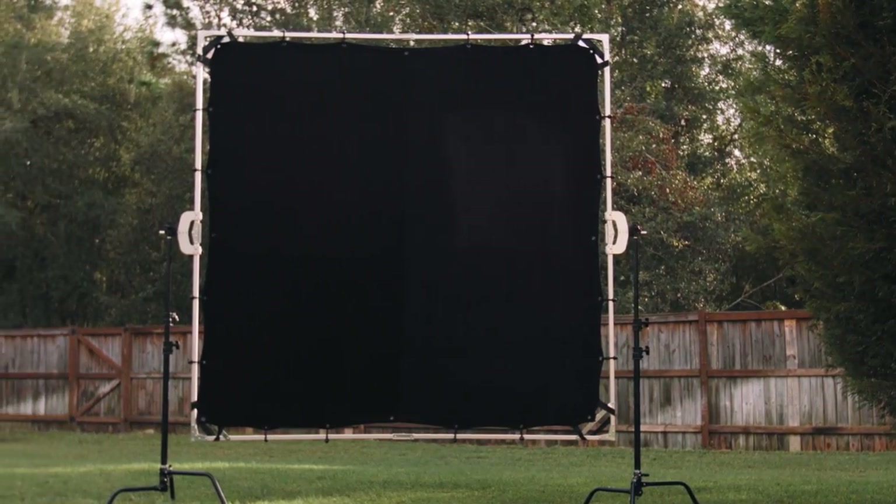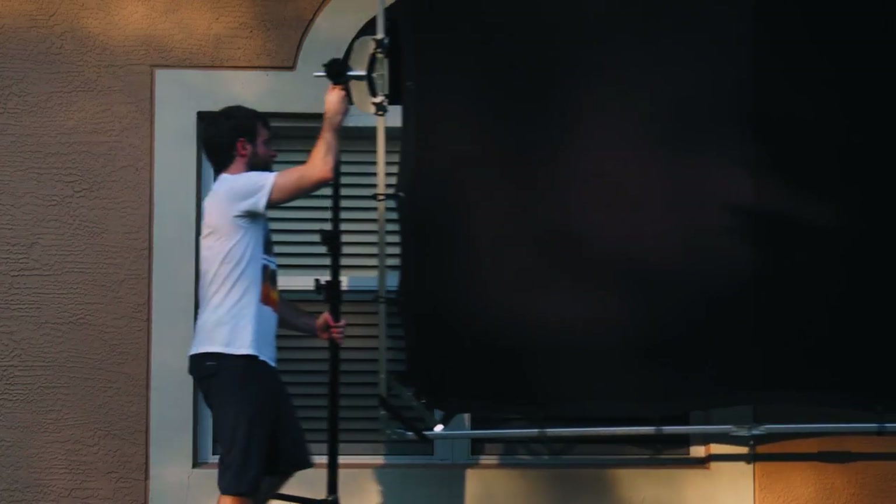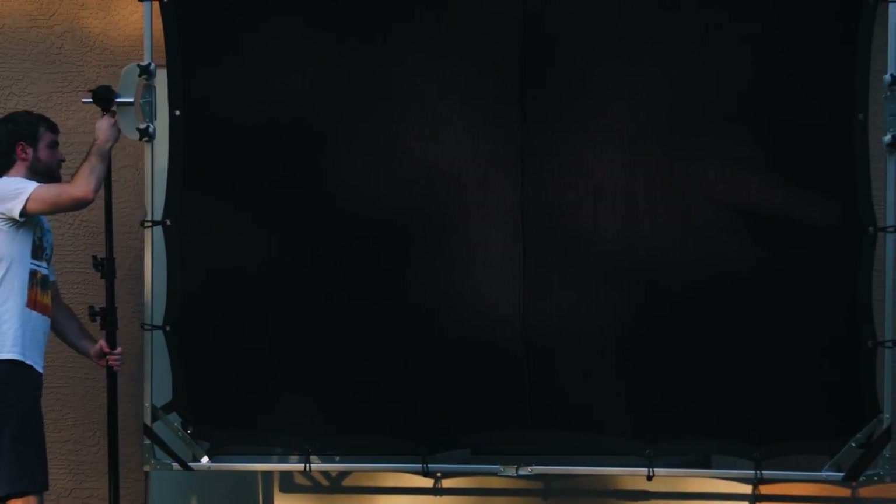The 8x8 scrim is optimal for exterior scenes. It also comes with a black cloth so you can do negative fill, or — what I like to do — block off windows that you can't control, for example if they don't have blinds. Here we have a scene where light is coming in through the windows with no control. We put the 8x8 black cloth on, block up the window, and now we can use our interior lights and shape the light as we see fit.